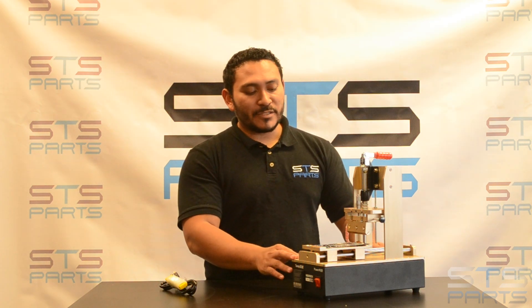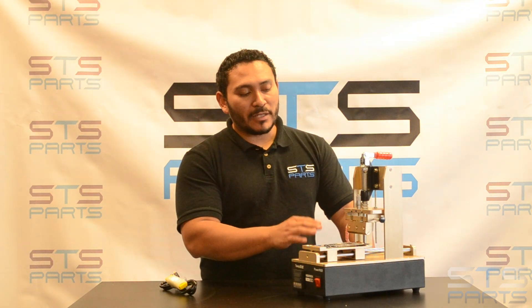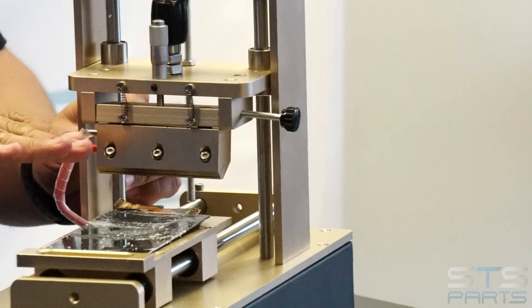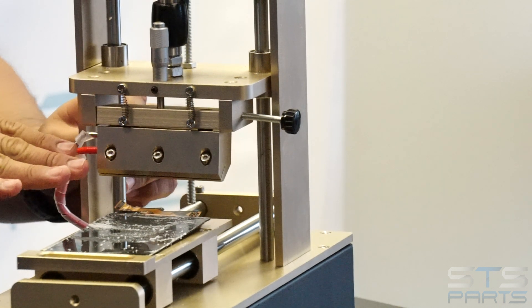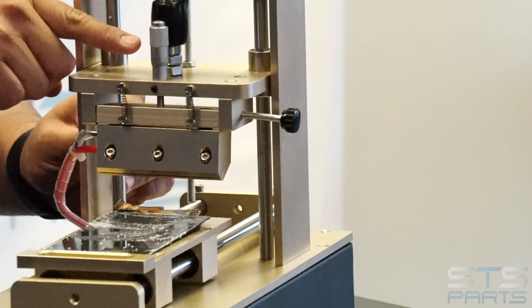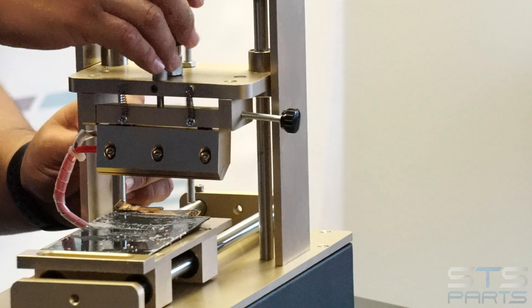We've been trying this one and we really like it. Another really big difference that this new model has is that now you can also change the angle of that blade. That way you can try to get that polarizer glue left on the LCD. The way you do it, you have a knob right here that would change to the desired angle.